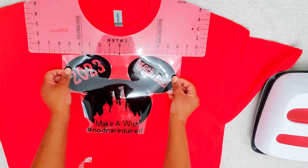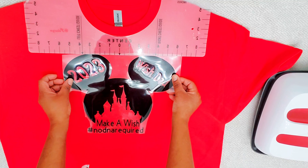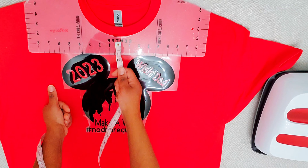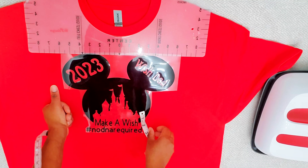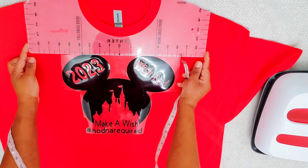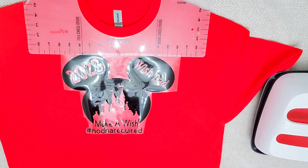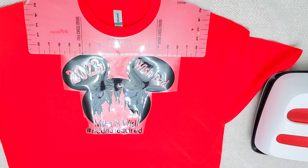This is a 2X shirt, so in case you have a large shirt and you're worried — I can't press that shirt because it's too big — you can still use your tape measure and measure four inches down, or some people say you can use four fingers to measure. If you don't have a t-shirt ruler or a square ruler, whatever you have works.